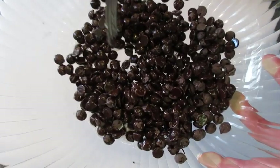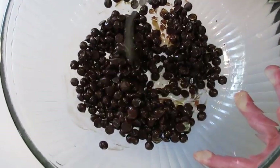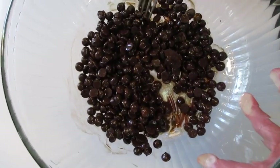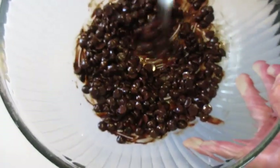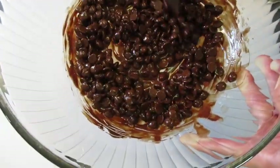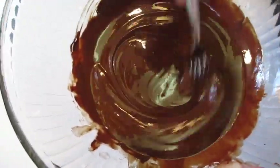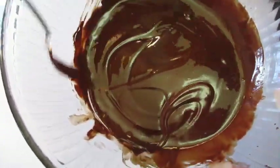Back to the microwave for an additional 15 seconds. As you can see the chocolate chips are beginning to melt. Off to the microwave for another 15 seconds — those chocolate chips are really starting to melt. Make sure you stir them around so your chocolate chips melt equally. This took a minute and 15 seconds total for all my chocolate chips to melt and incorporate with the coconut oil.